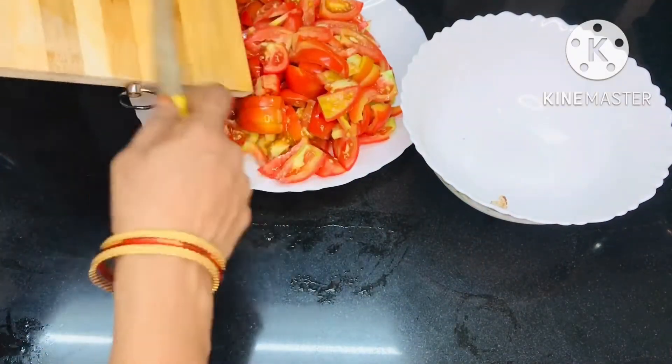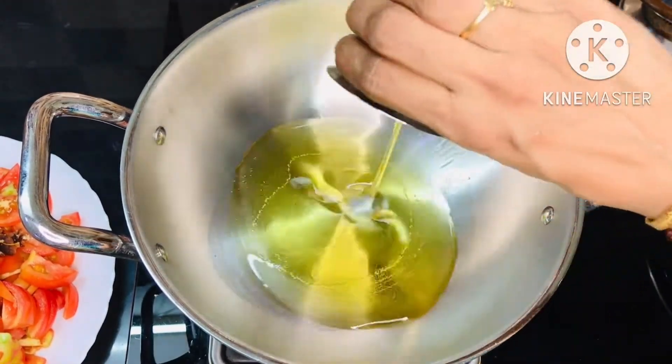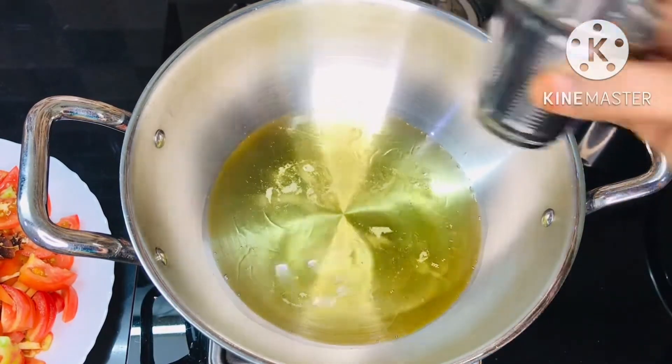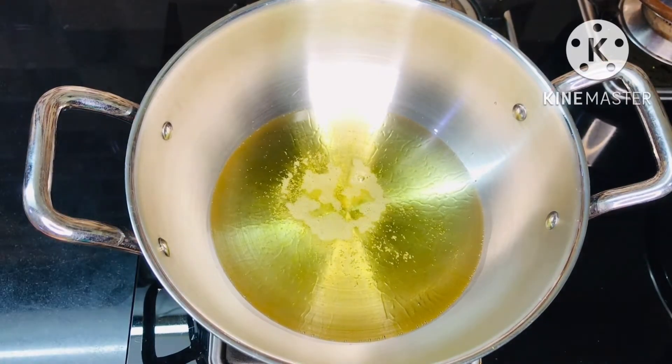It is a big pan to make the oil more dry. We pour the oil in two tea glasses. We will pour the oil in a little bit.